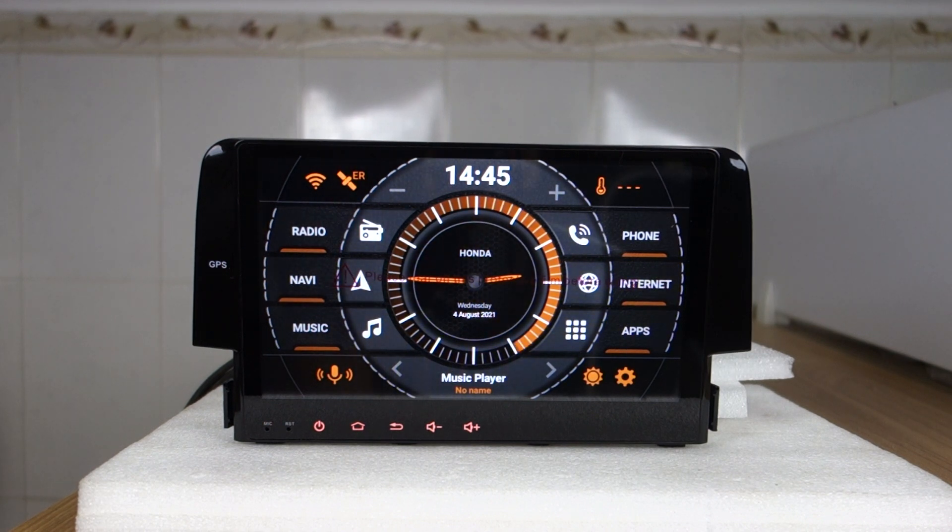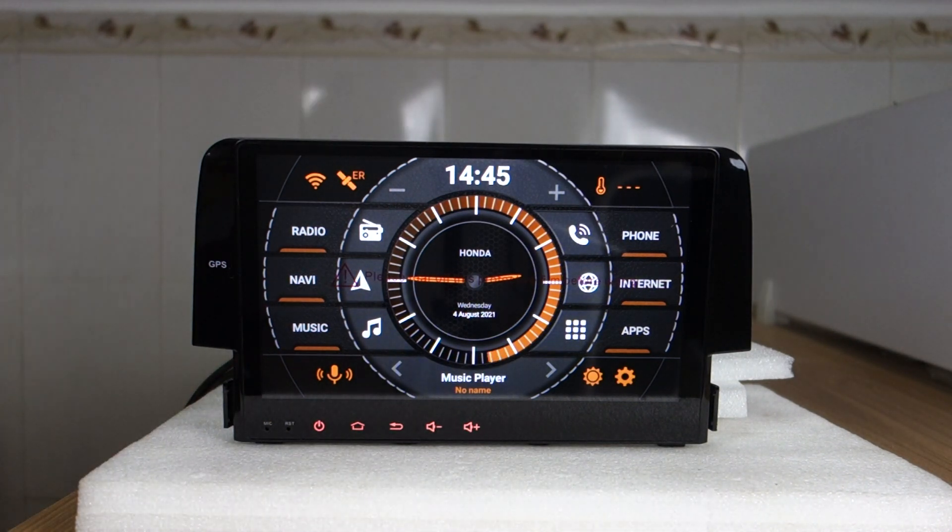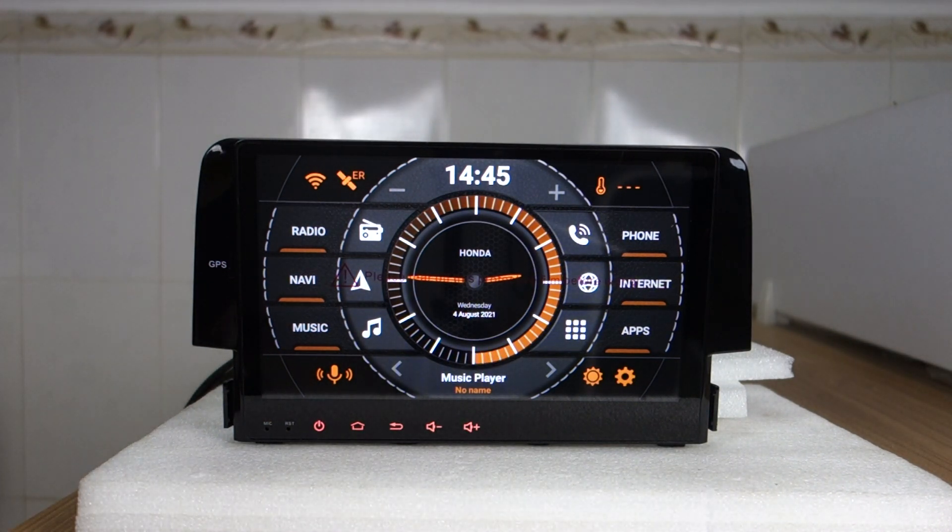Hi guys, here's BSC. Today I will show how to upgrade your head unit — updating from Android 10 system to Android 12 system.